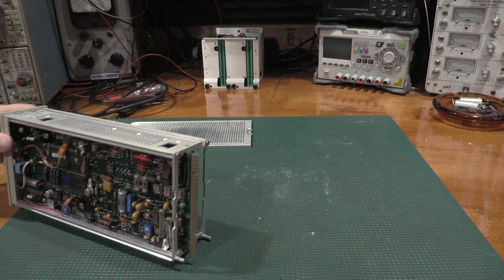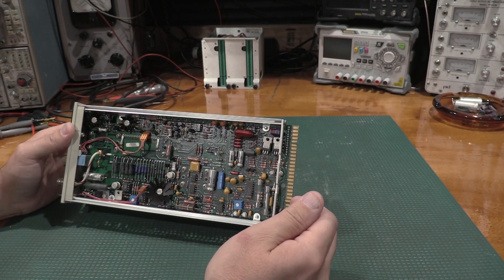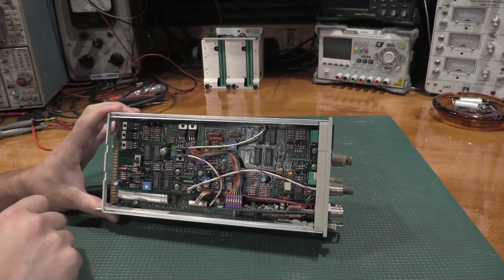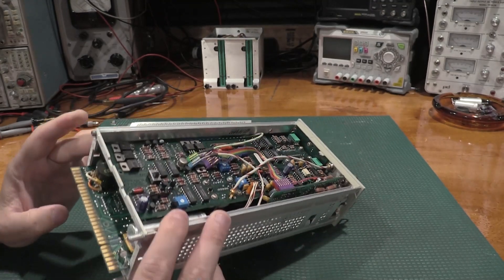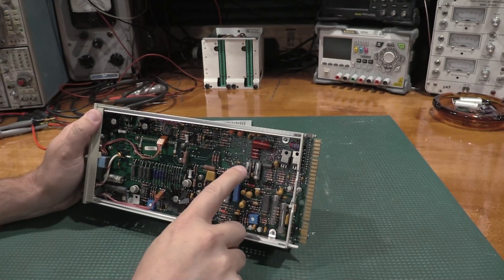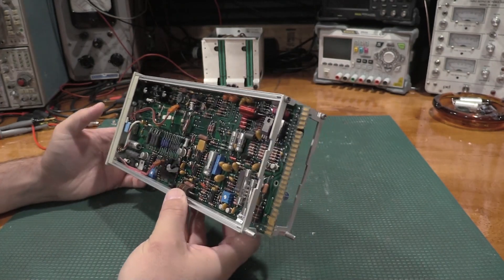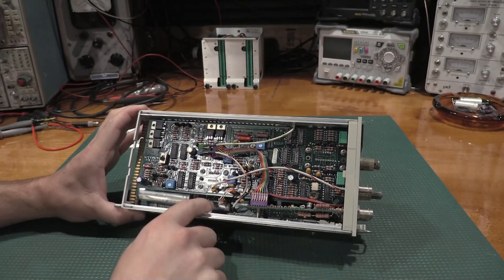Wow, this design is way different than the non-A version. The non-A version has a big relay board back here and a couple of other things that the A version is missing. I've got power caps here that need to be replaced, and a big power cap here too. Those are all pretty straightforward — nothing too challenging there. This big power cap is going to need to be replaced as well.